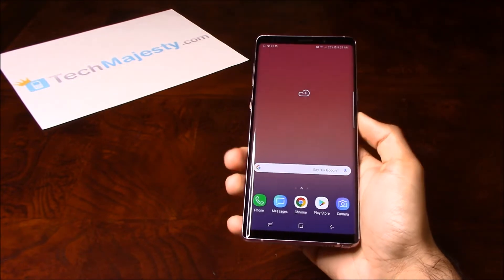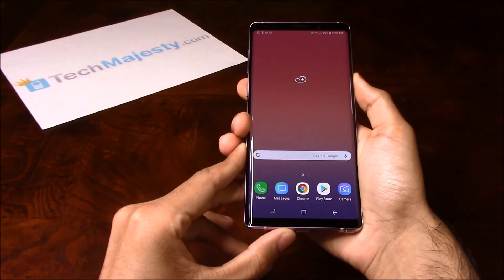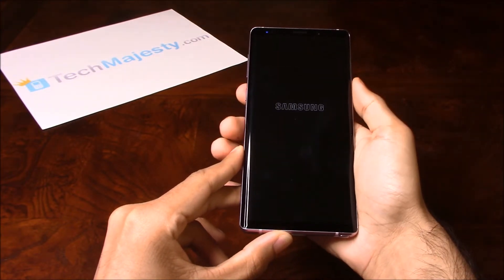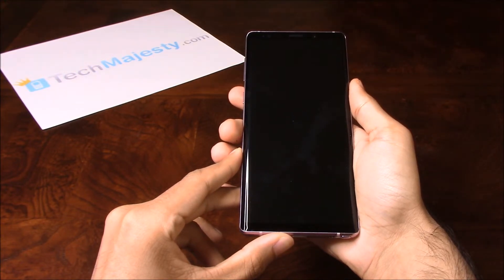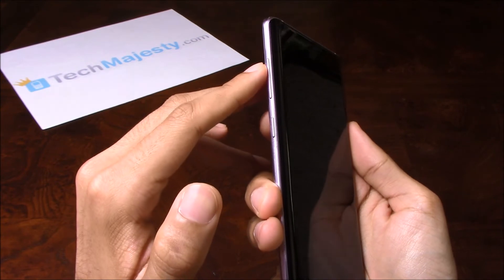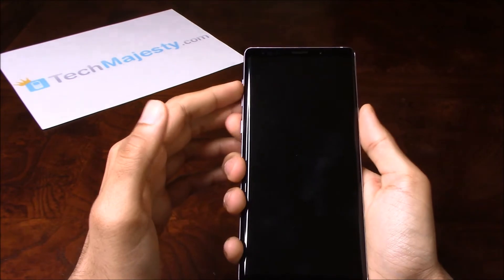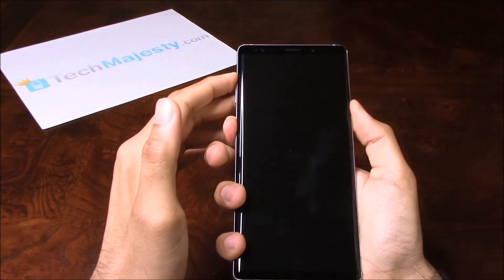Next I'm going to show you how to do the hard reset. For the hard reset, you will go ahead and shut the phone off. Once the phone is off, you will go ahead and hold the Volume Up button, the Bixby button, and the Power button all at the same time until you see the little Android come up on the screen.